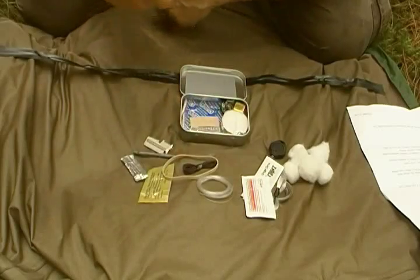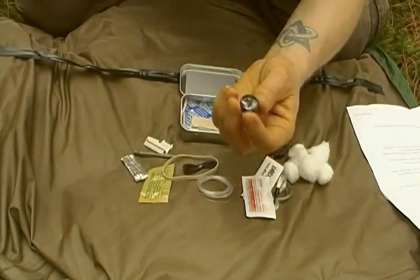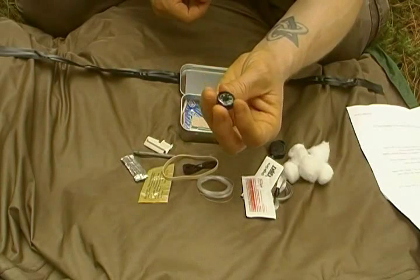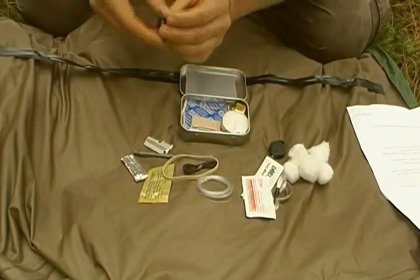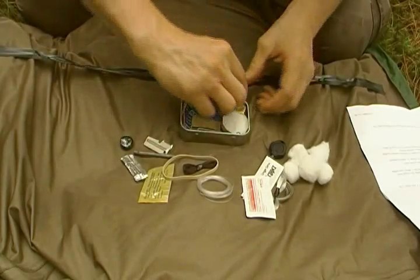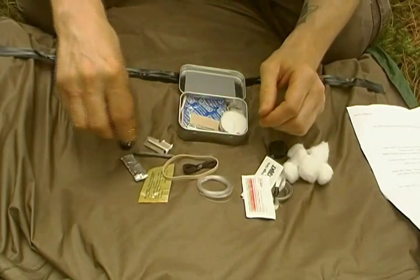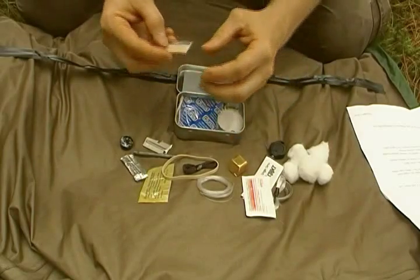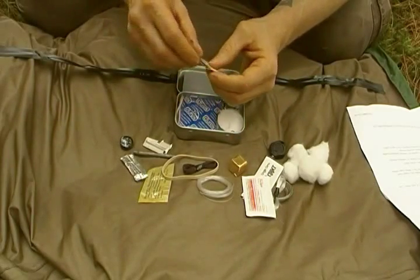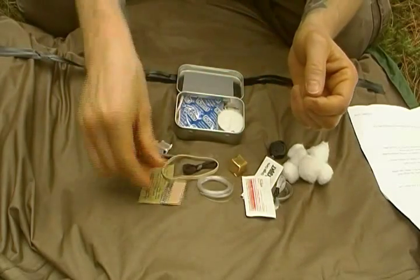Rubber band for improvising if you need it. 18mm oil-filled compass, freely floating. Chicken bouillon right there — great to have. Tried to get a little bit of everything in here: first aid, the necessities, a little bit of creature comforts. Straight razor blade.